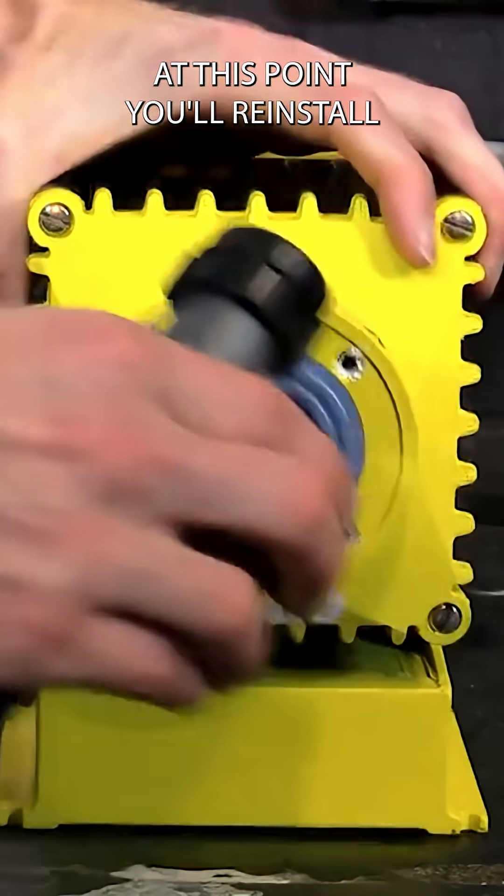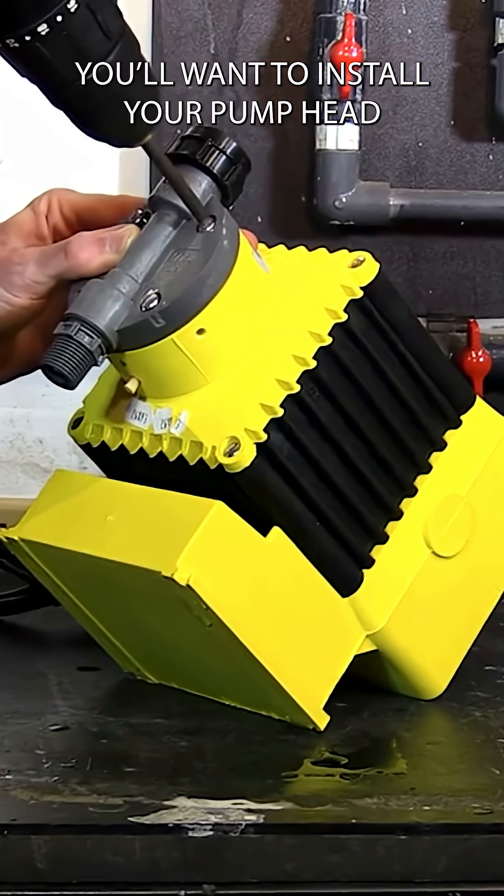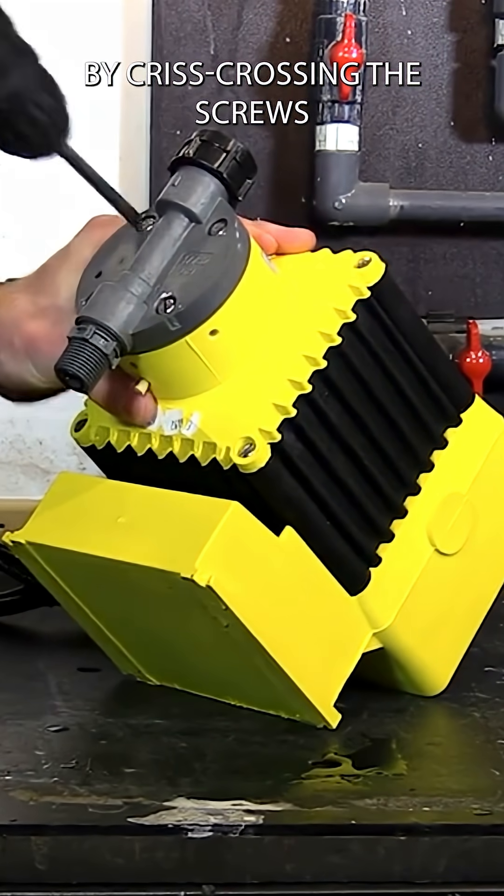At this point, you'll reinstall your pump head. You'll want to install your pump head by just crossing the screws.